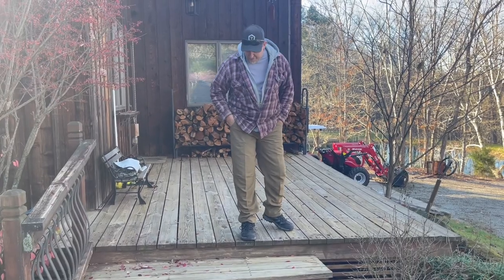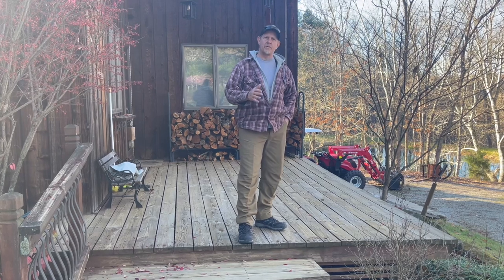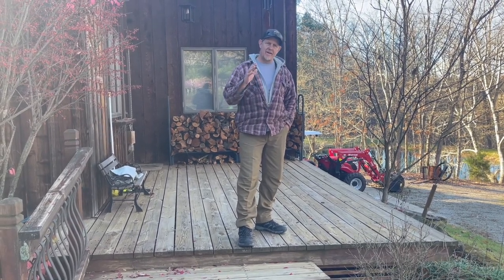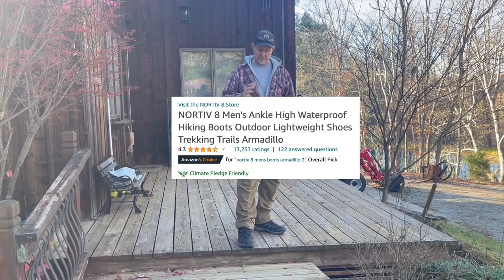Hey, welcome back to the channel. I wanted to talk about these hiking boots that I have on here. They were sent to me free of charge. The brand is called Nortive 8 and they have really high ratings and a lot of really positive reviews on Amazon.